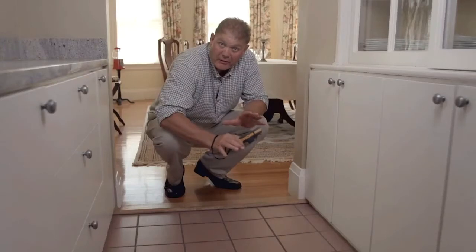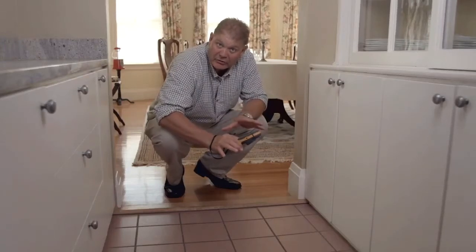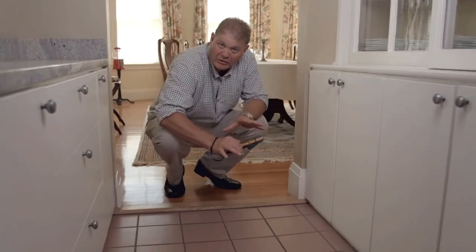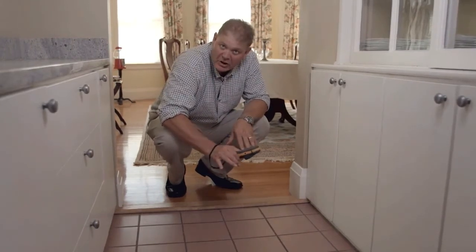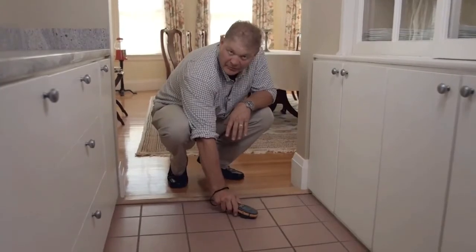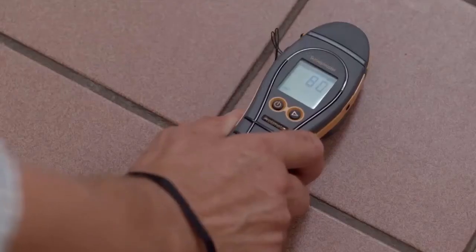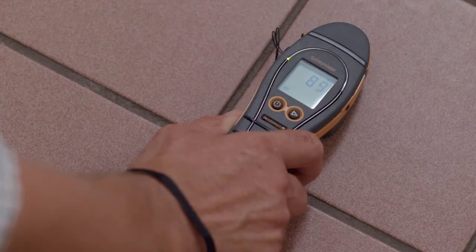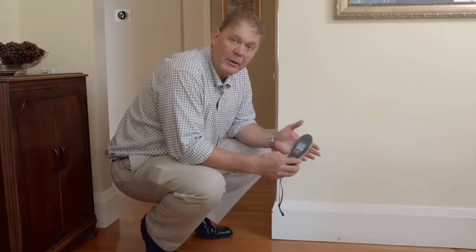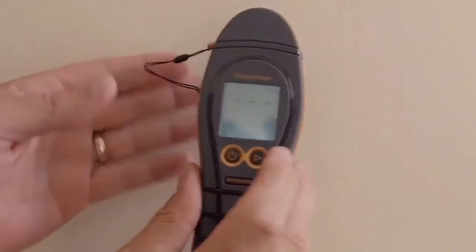Simply just drill two holes, plug them into the meter, and take a reading. You can use the Survey Master's search or non-invasive function to look for moisture over large areas. In this case we're going to look for moisture behind this tile. It's important to place the meter on top of the surface rather than slide it. This meter is reading about 90 with a green indicator, meaning that the floor is dry.